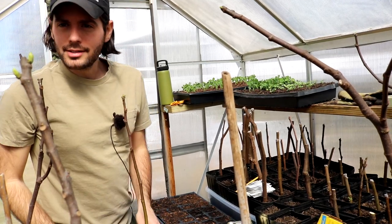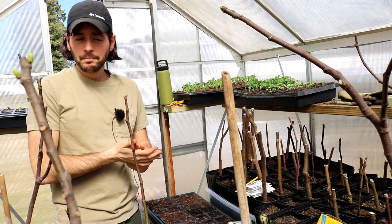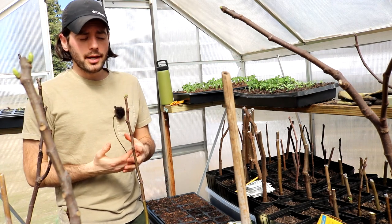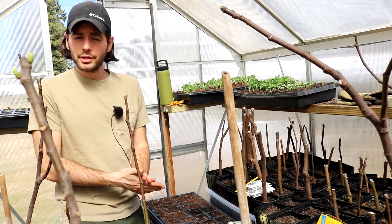Alrighty peoples, this is Ross. In today's video, we are gonna be starting my tomato plants. And I really wanted to not necessarily talk about the actual seed starting process in this video.